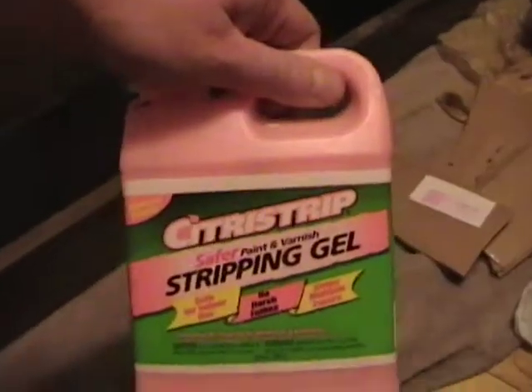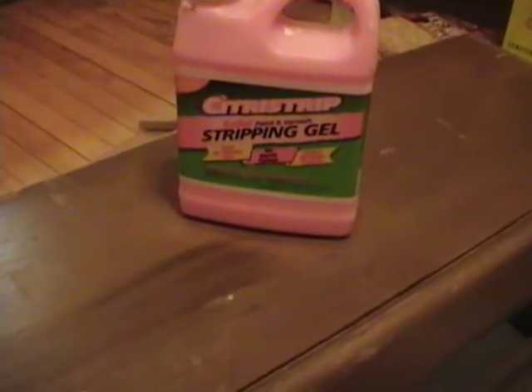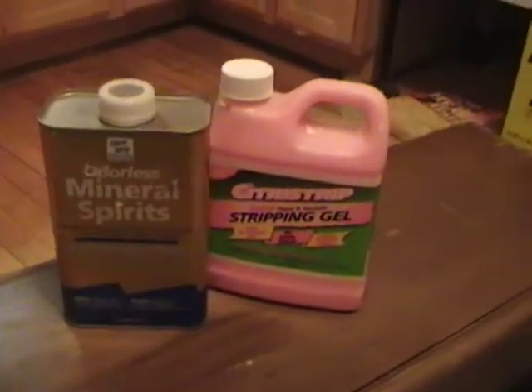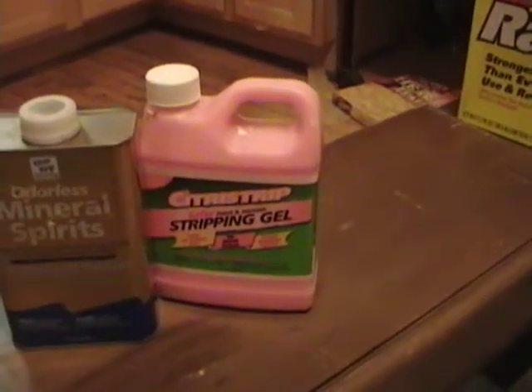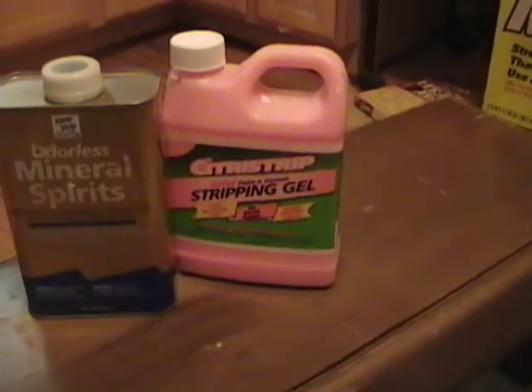Now you've got a few choices for stripper. There's the Citrus Strip stripping gel, which works great. It's a gooey gel — you slop it on with a brush, wait a while, scrape it off with a scraper, wipe up the excess with paper towels, then use mineral spirits to wipe down the residue. It's a messy, time-intensive process. But Citrus Strip is cheap and fairly non-toxic — not a lot of fumes, it just kind of smells like nice oranges. You will have a lot of work to do to clean up all the residue though.